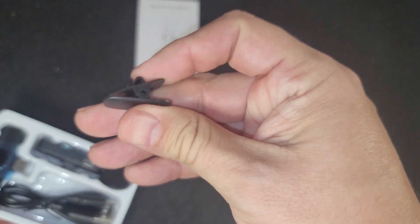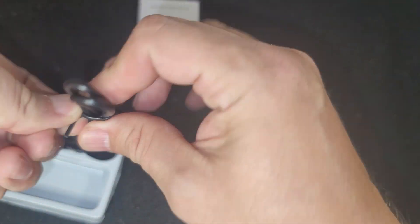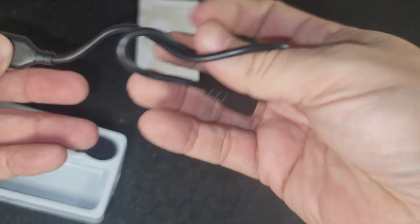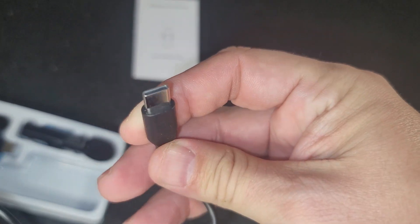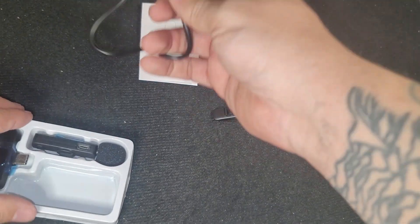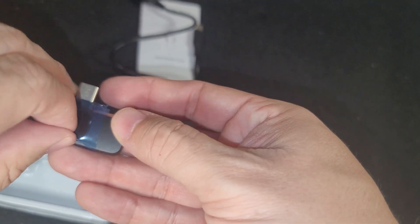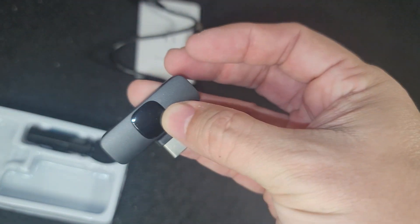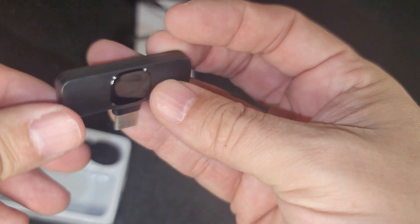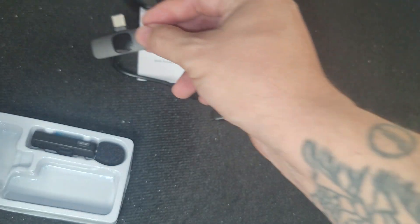There's the little clip — put it on your shirt or whatever. The charging cord. I have seen other videos about this microphone and they say that it's very fragile, so just be careful with it. USB Type-C. Here's the piece that plugs into the bottom of your phone, and this part does not need to be charged at all ever — it gets powered from your phone when you plug it in. That's handy.